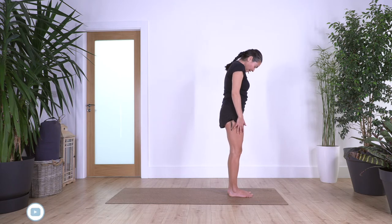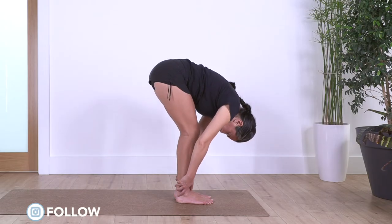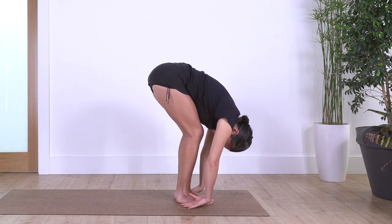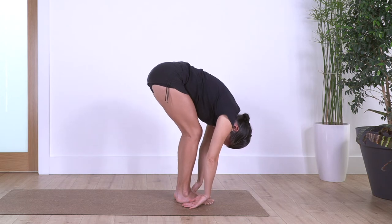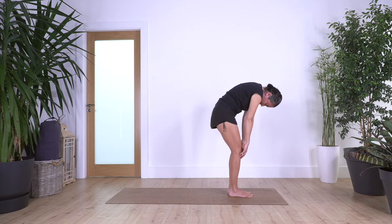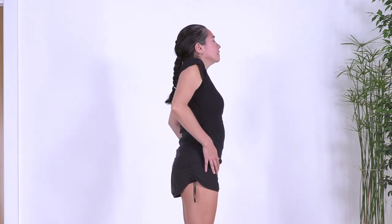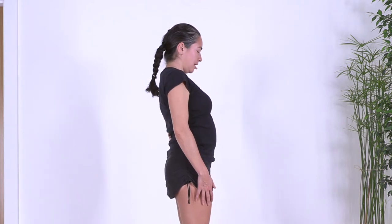Inhale, exhale, bring your head down, bend the knees — it doesn't matter about the legs — just really fall forward completely by bringing your tummy close to your thighs. Let the head drop. Your hands can stay beside you with your fingertips, or you can rest the tops of your hands on the floor. Inhale, and exhale, push the ground. We roll up the spine — really feel the spine coming up, vertebrae by vertebrae — the head is the last thing to come up. Then we roll the shoulders backward.